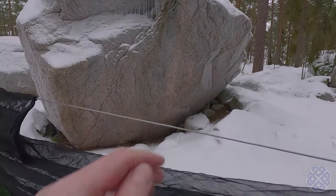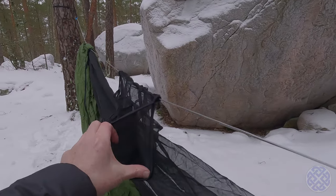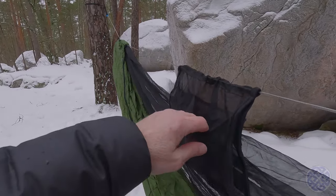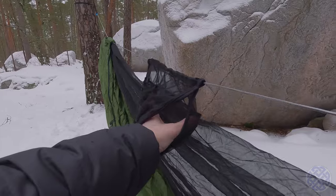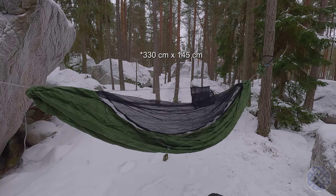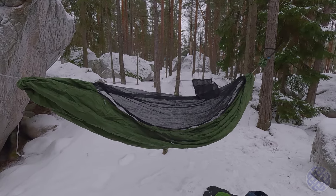Here you have the structural ridge line, and the kit also comes with an organizer which has pockets for your torch, your phone, etc. There are two pockets on each side plus a hollow tube in the center. The hammock measures 3.35 meters in length and is 1.6 meters wide. Quite a nice looking, simple, clean design.